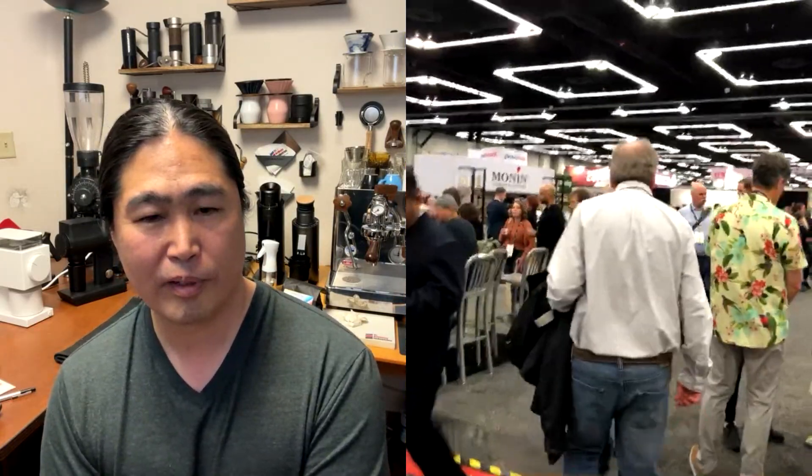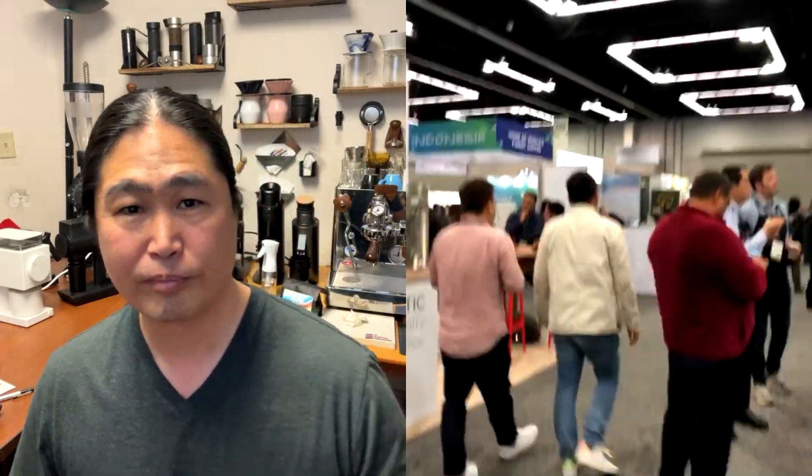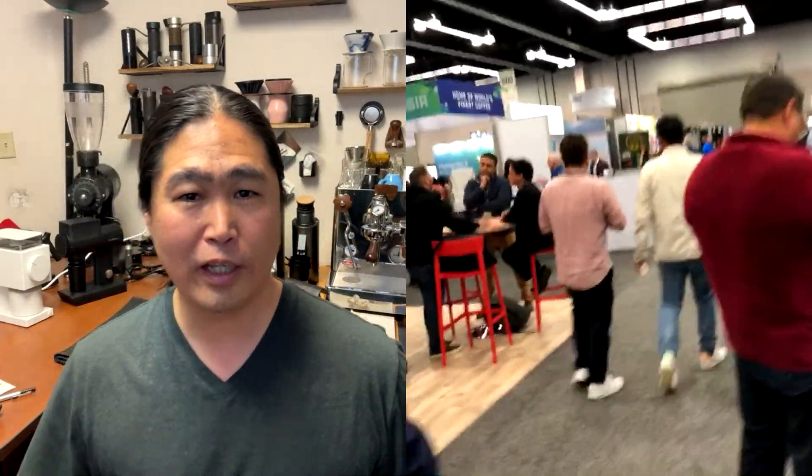All right, let's take a short break. Let's take a five-minute break and then we'll be back. So if you are just joining us, we're going to take a quick five-minute break and come back to show you some more interesting coffee gear. See you guys in about five, ten minutes.